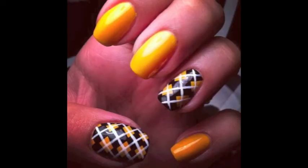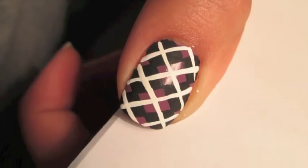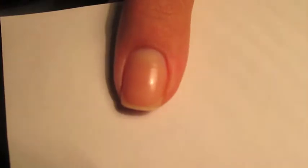Hey guys! Today's look is going to be an Argyle pattern. I posted a picture on my Facebook page a while back of my nails like this, and I wanted to make sure you guys knew how to do this design. I first started out with a base color of any color that you would like. Mine is Bite the Bullet by Wet n Wild.